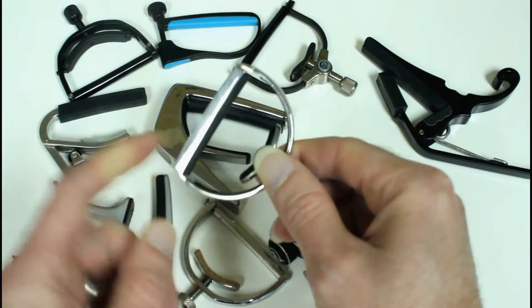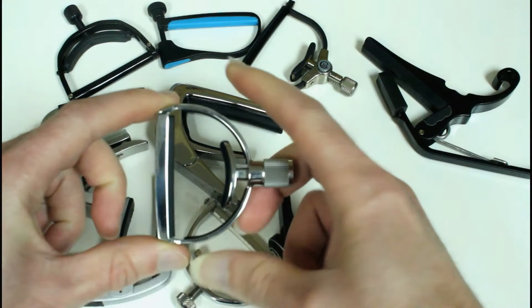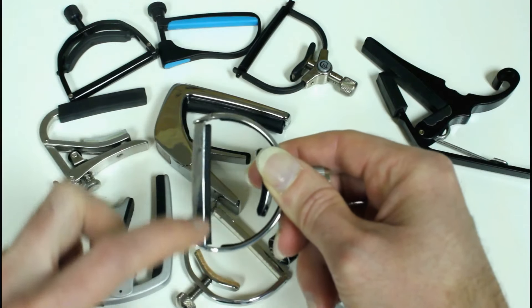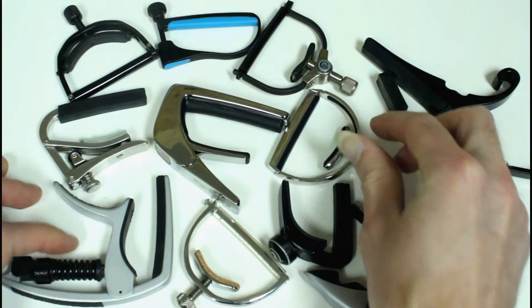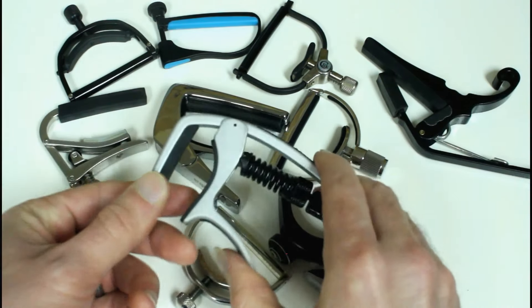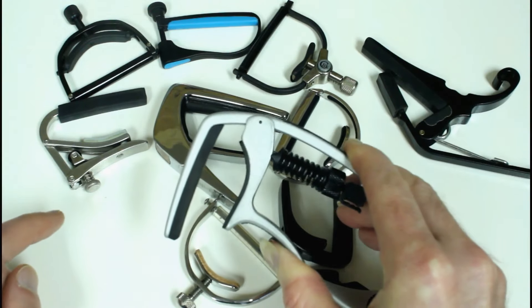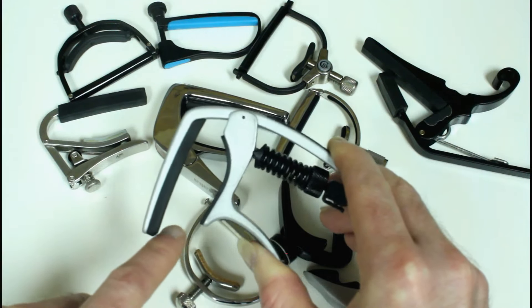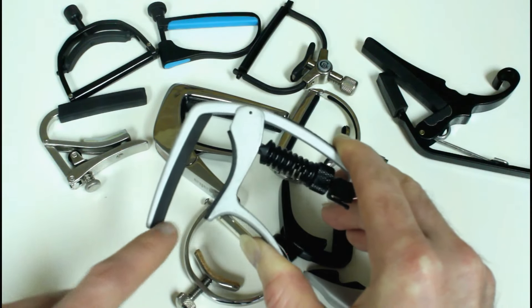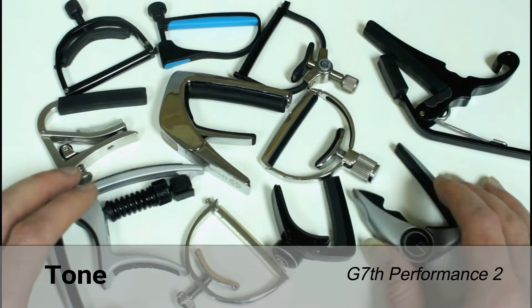Next would be even pressure across the strings, and that's going to be any of the U-shape capos — they're just the easiest to achieve that with, since they have a pull from each end of the bar. Some of the other capos with a hinge type — you might place it a little wrong on the neck and it can be tense on one side and not have applied the right pressure on the other, and you might have to twist it a little bit.